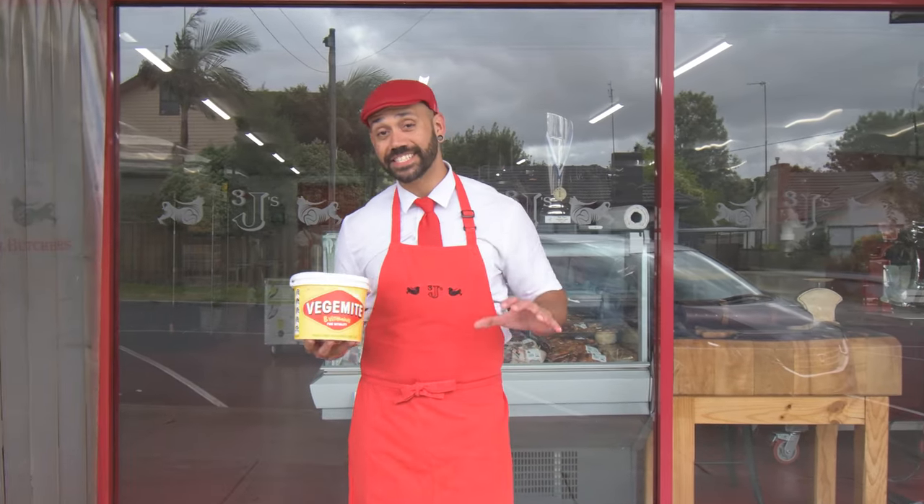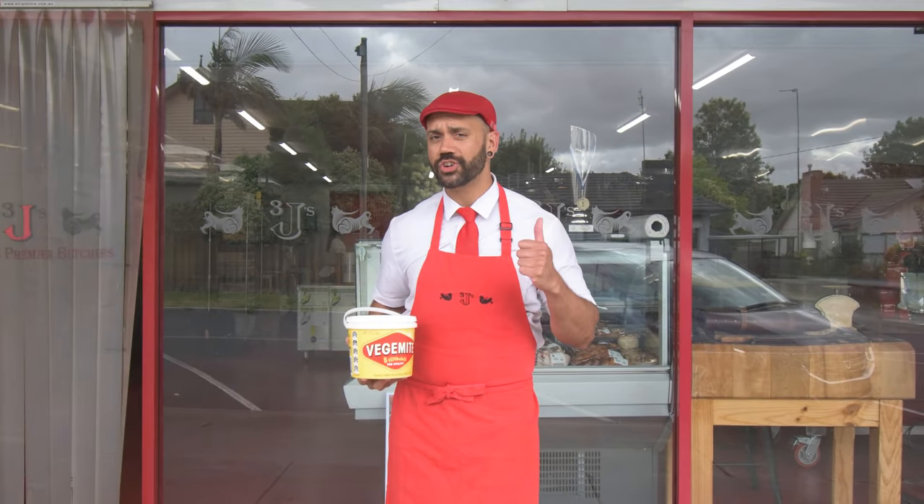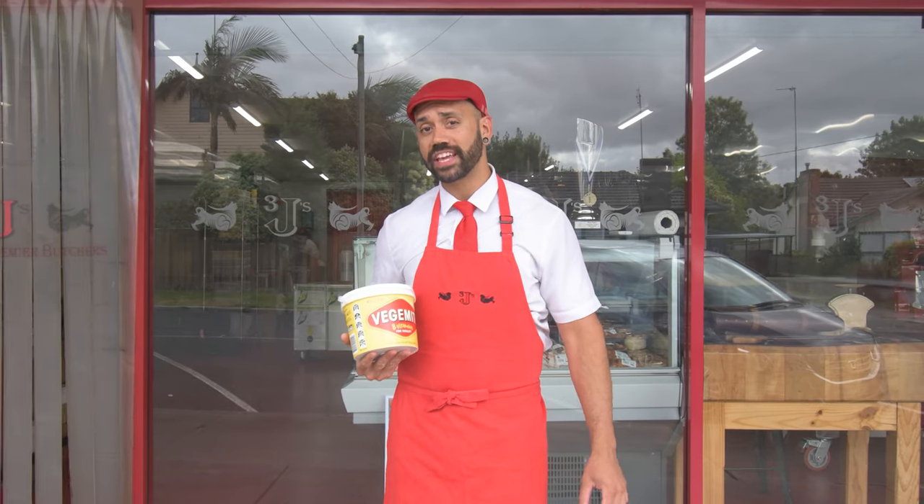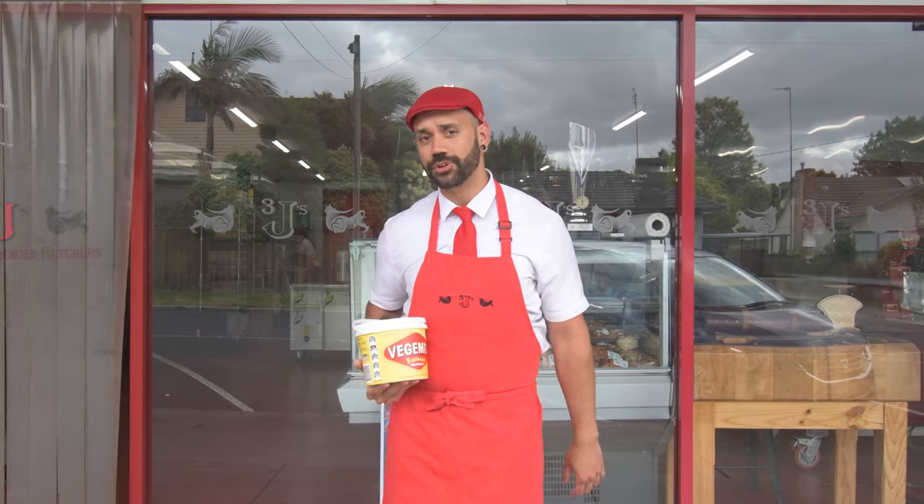Welcome back for another episode. Today we're taking some Aussie classics. We've got Australia's best beef, we've got some Vegemite and we've got some vegan cheese, and we're making the right thing for your barbecue this summer.